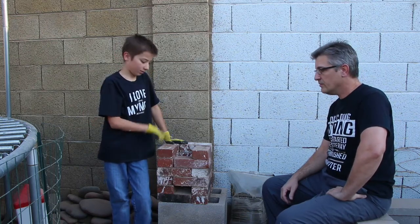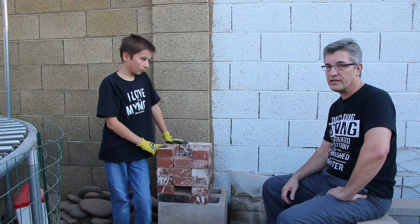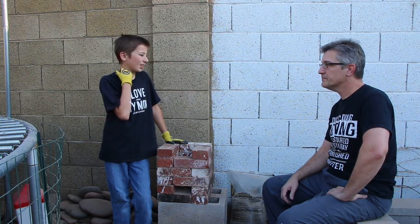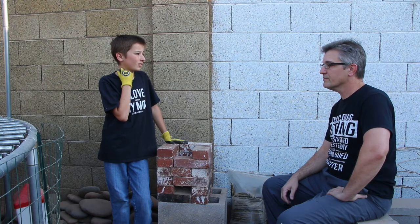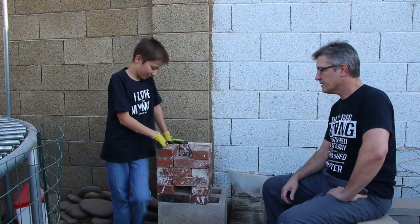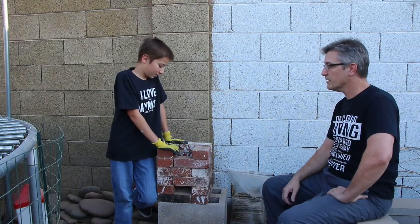We're going to do a video about a rocket stove project that Dante and I did as a school project. How long ago was that? It was probably like 10 years ago, maybe not quite that long. I think you were in kindergarten, so that would make it 8 years ago. So it was a fun science project and you did a report on it.